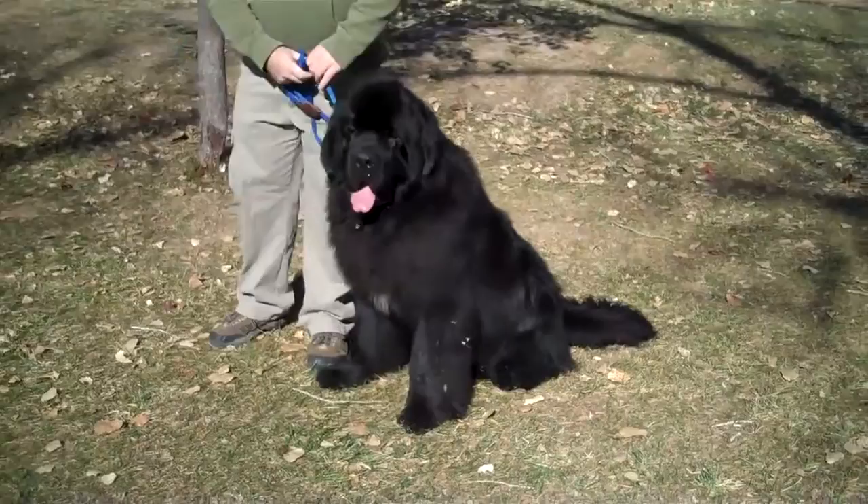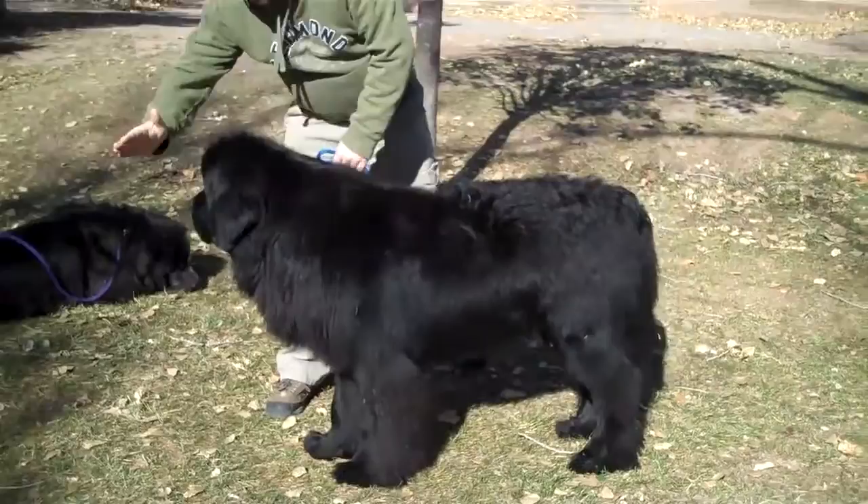This here's a dog. Dog, say hi. Hi. First thing we're going to do is stand your dog. Flynn, stand. Good boy. Flynn, stay.